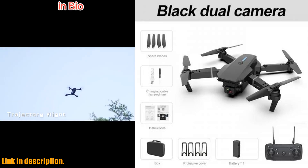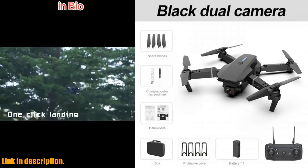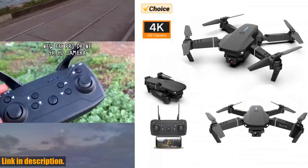And with features like gesture photography and recording, voice command operation, track flight, gravity sensor functionality, and one-key takeoff and landing, this drone is packed with advanced capabilities.